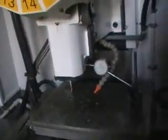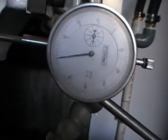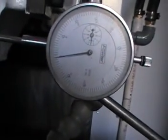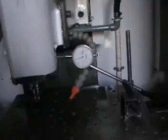Let's see — there it goes. And the repeatability is perfect; it didn't change the position on the gauge. Very good machine.